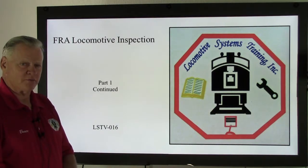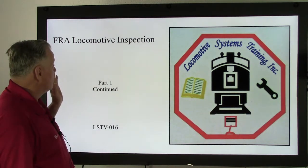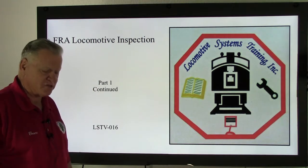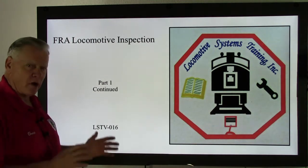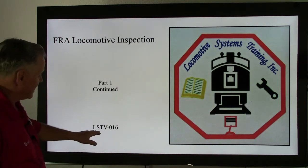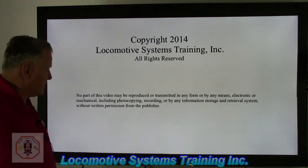Hi, this is Bruce McConnell. Welcome back. We're still going to be a while on FRA locomotive inspection. FRA stands for Federal Railroad Administration, a federal agency that oversees all railroads in the United States. We're going off the rules and regulations they have regarding components of a locomotive. This is part one continuing, LSTV-016.